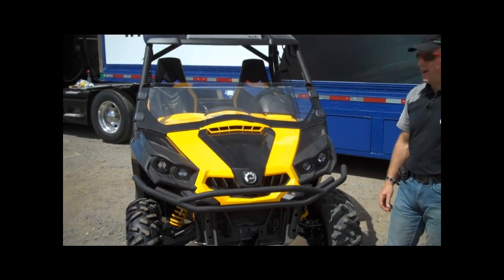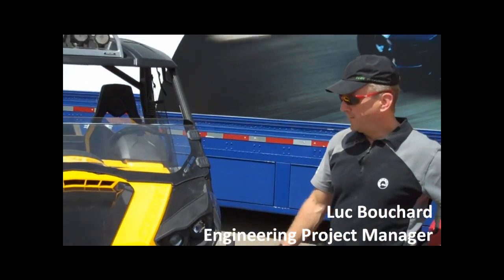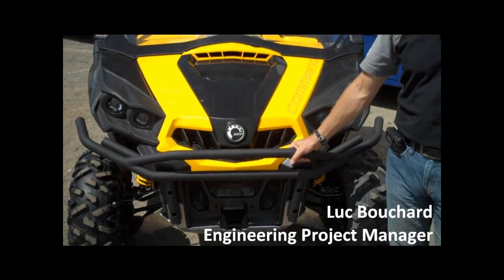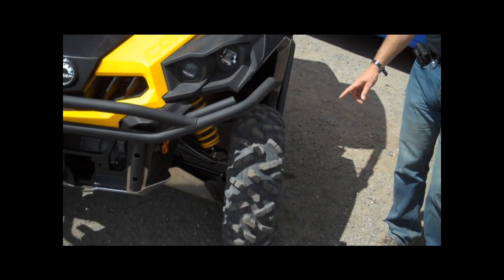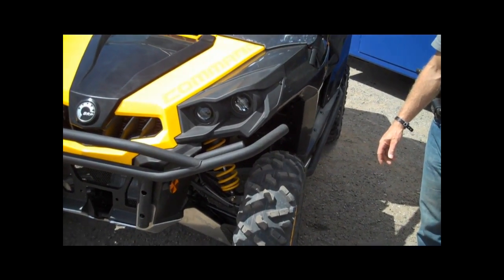Let's introduce the Commander X right now. This is our sportiest version. What is the X compared to a base? We go with a heavy-duty front bumper, beadlock wheels — 12-inch beadlocks with Maxxis 2.0 Big Horn tires.